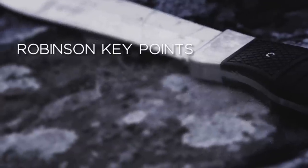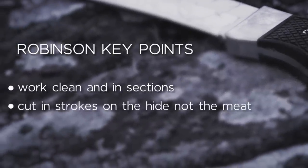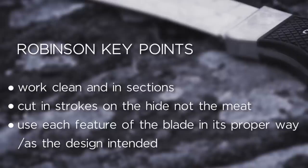Your Robinson key points here are: work clean and in sections, cut in strokes on the hide and not the meat, and again use each feature of the blade in its proper way as the design intended, allowing the anatomy of the deer to guide your cuts.